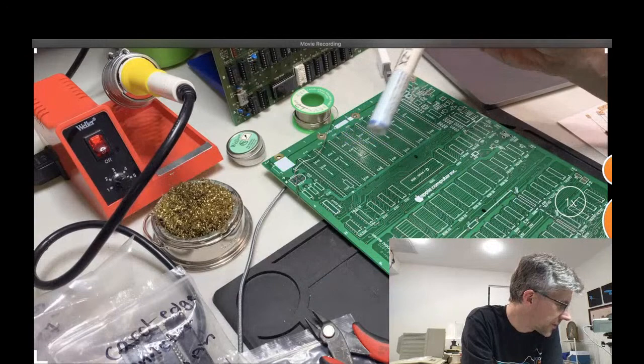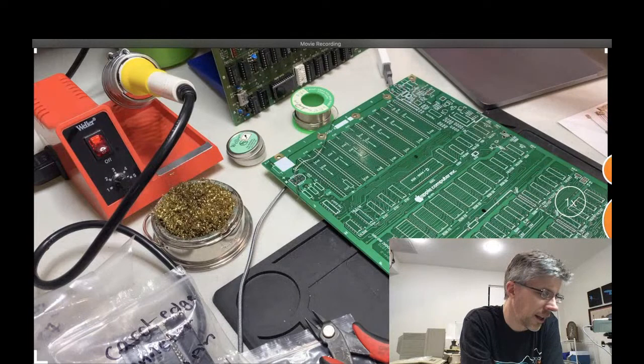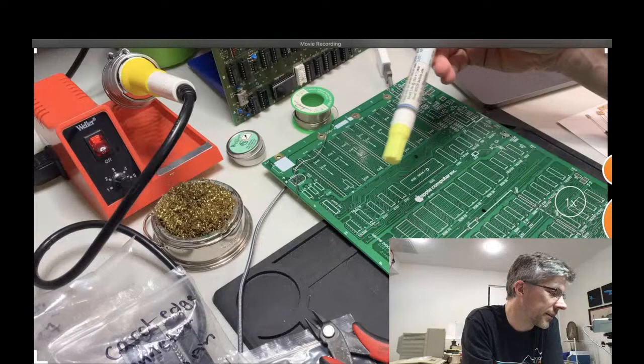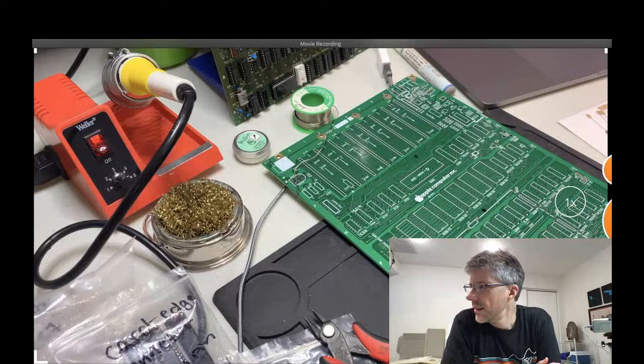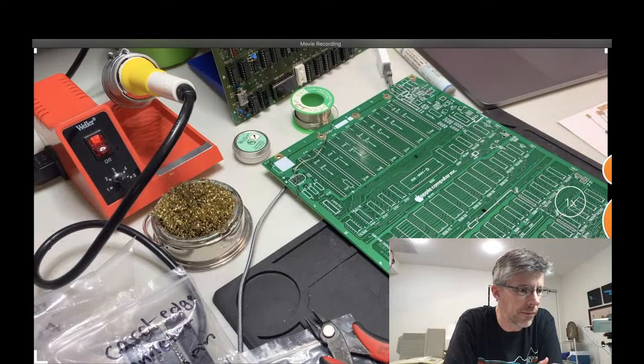I've got some lead-free solder, pretty thin, and then just a brass sponge for cleaning off the tip. I also have a flux pen — this cleans off the surfaces when you're going to do the soldering. If you use this, you want to clean it off afterward with isopropyl alcohol. It says it's pH neutral, but I always clean it off just so it doesn't leave some sort of mark or residue on the board.